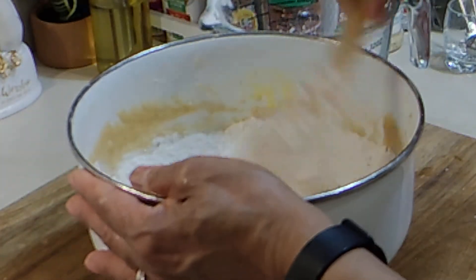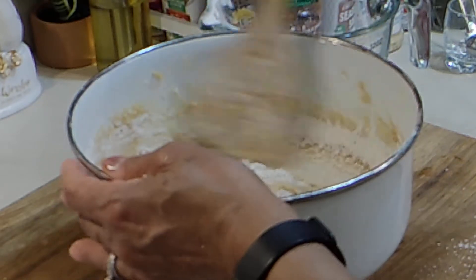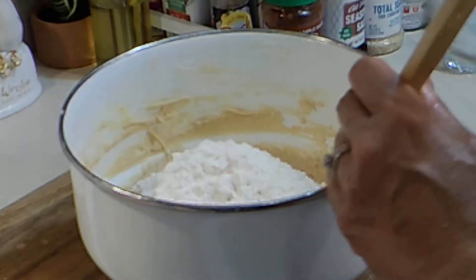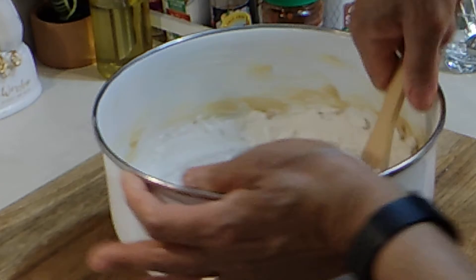We're just going to mix this, and when we get this mixed we're going to add more of the flour and continue until it's all incorporated. Add the last bit in — it's going to get really heavy as you stir because we're making cookie dough.